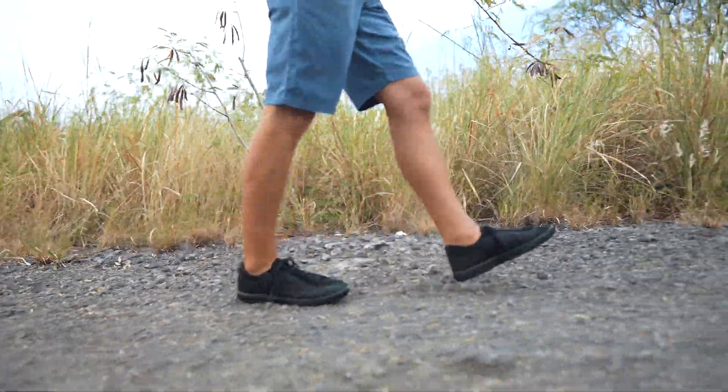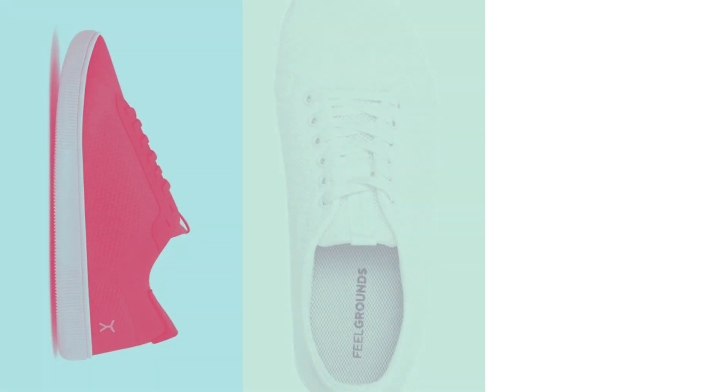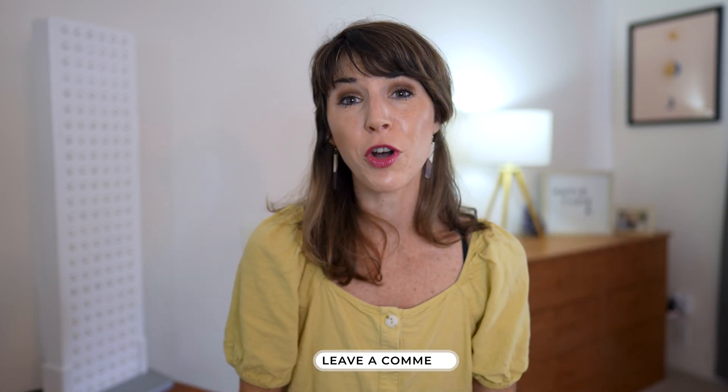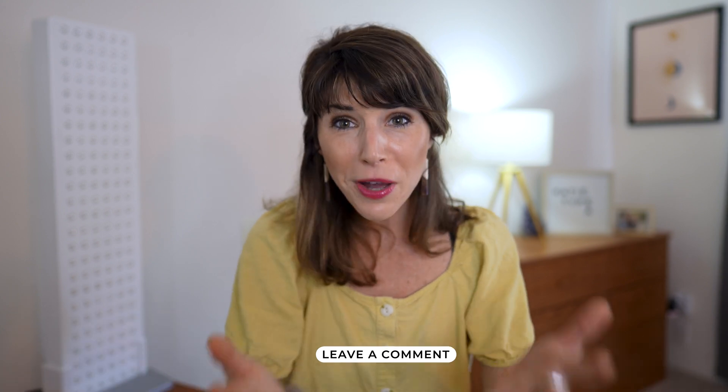As a quick side note, I'd love your help in picking out a pair of minimalist shoes for me to try for a more long-term review on this channel. My fiance just got a pair of Flux, but I'm debating between those and Vivo Barefoot and Field Grounds, though I'm totally open to any other suggestions. So please leave a comment below and I'll probably buy whichever ones you guys seem most interested in me trying out.